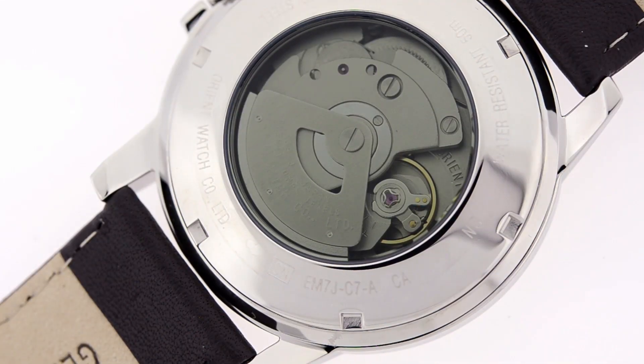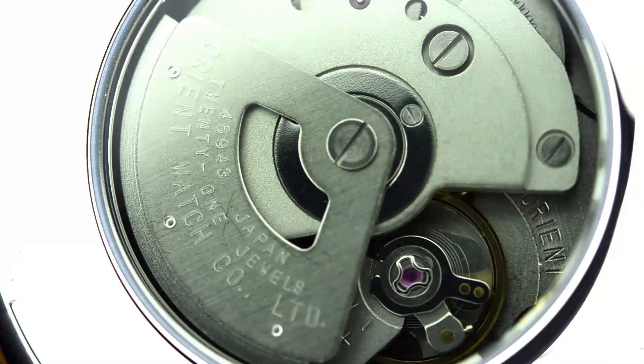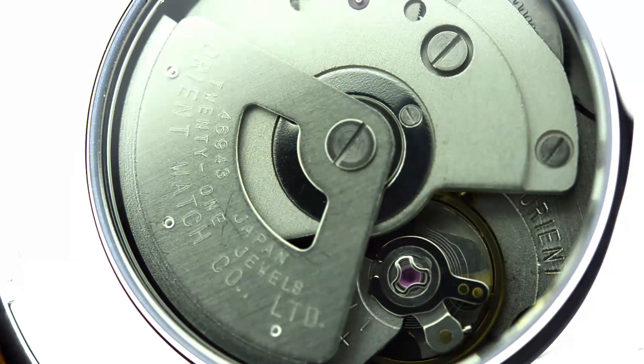Let's take a look at the back of the watch — you'll notice that it uses an exhibition case back. An exhibition case back is simply a way for you to view the mechanism without opening the case. Looking closer at the movement, you'll notice that it uses a 21-jewel movement, fully made and assembled in Japan.